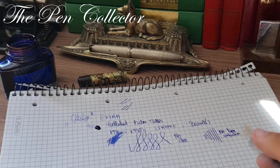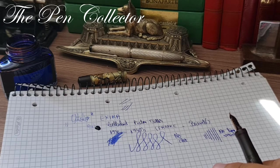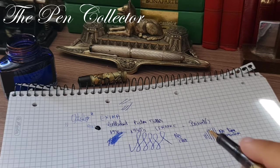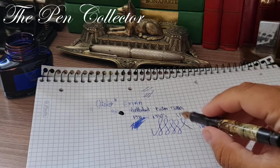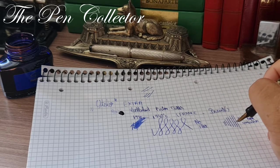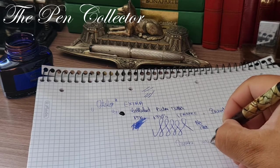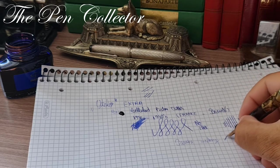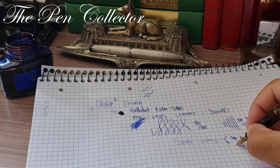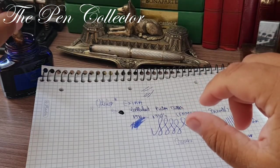This nib has a strange feeling — the same feeling that the gold nibs from German fountain pens of the 1950s have, that flexi feeling. In writing it gives the sensation that you can do thicker lines. I can feel a little line variation, so even though we don't see it, it has that little flex to it. Reverse writing is not possible — it scratches and loses ink flow.